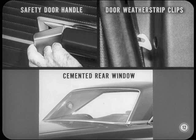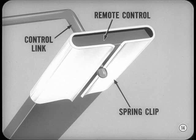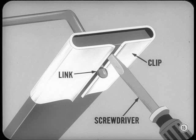I think we ought to tell Joe about a few things that might cause trouble, like the new inside safety door handle, the door weatherstrip clips, and cemented rear window. It's pretty obvious why this new inside door handle is unusually safe — since you have to pull the handle away from the door to open it, there's very little chance that anyone will accidentally open the door from the inside. The remote control link is attached to the remote control with a spring retaining clip. The harder you push on the link to disconnect it, the tighter the clip grasps the link. Since the link and clip are behind the inner panel where you can't see them, you'll have trouble figuring out how to release that clip. To release the control link, use a small, thin-bladed screwdriver to spread the retainer — you have to do this by feel, but it's easy enough once you understand that spring clip arrangement.